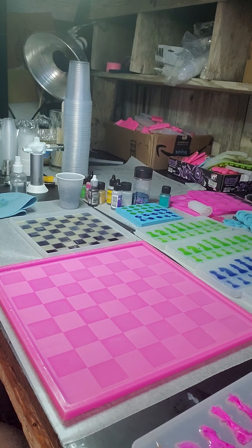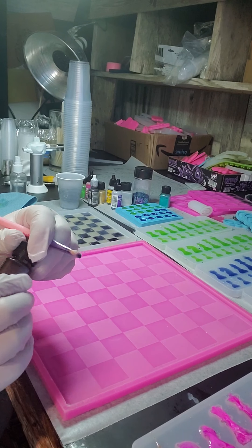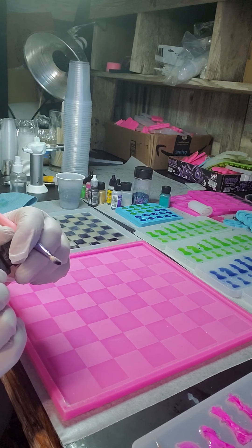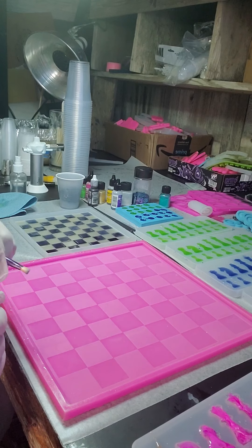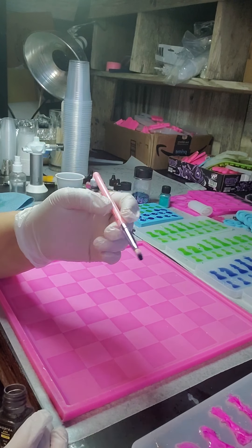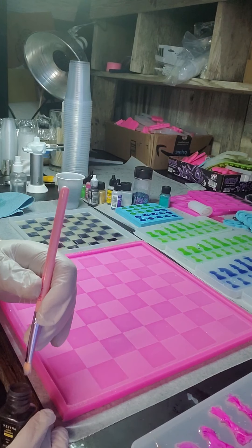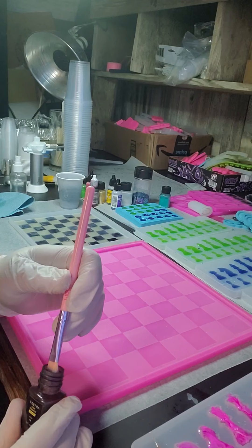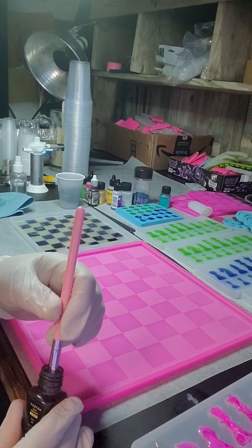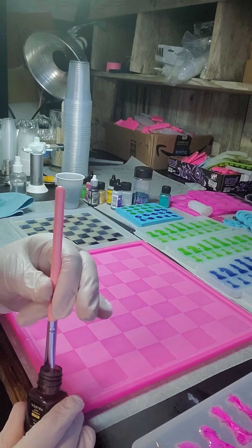To get started, we're going to pick a brush and grab our black — this is black mica powder from Arteza, color is Noir, G7 is our color number. We're going to go ahead and start painting that in. I'll show you quickly how to do a few squares, then pause it, finish it, and come back when we're ready to pour the whole thing.